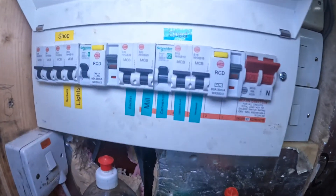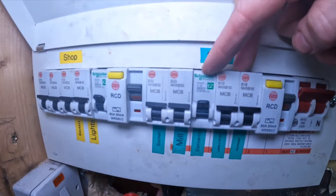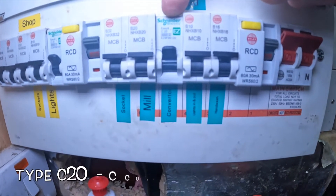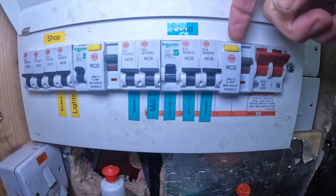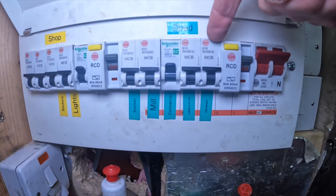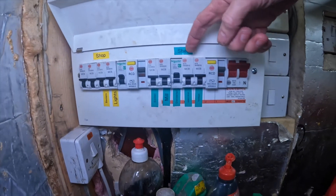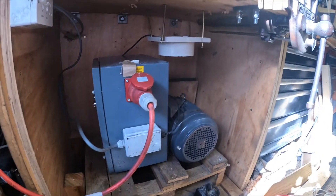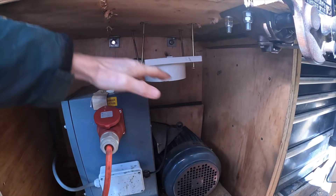We run the shed from this consumer unit, and the three-phase converter runs off a special breaker which allows a high instantaneous loading. When I had it on a standard trip and hit the power button it would trip out. So first things first, you've got to have the right trip for one of these three-phase converters. It's got its own dedicated circuit, and now the cooling fans come in.